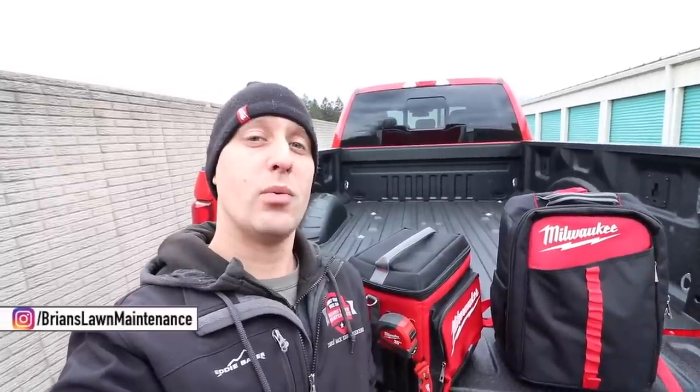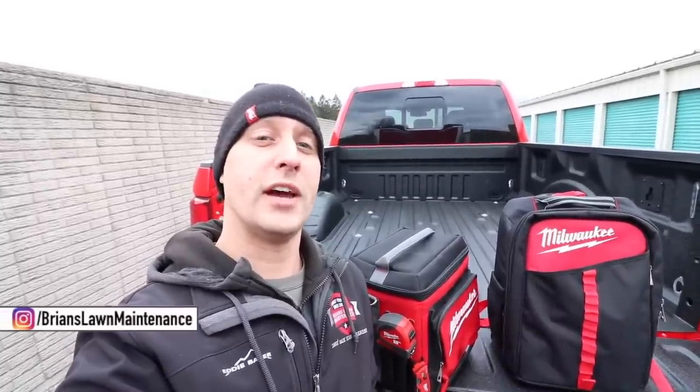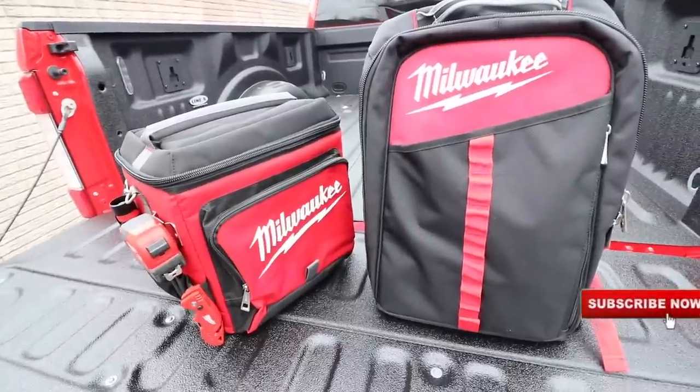Hey, what's up guys, Brian here with Brian's Lawn Maintenance. Wanted to take a few minutes and introduce two awesome new products from Milwaukee: their brand new jobsite cooler and their low profile backpack. Let's check them out. I promised to make this one short and sweet.